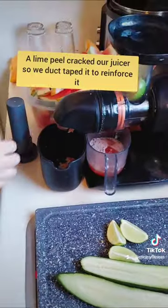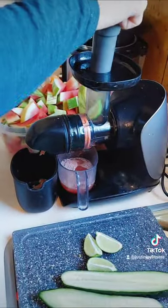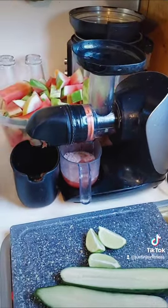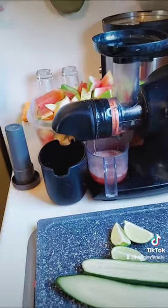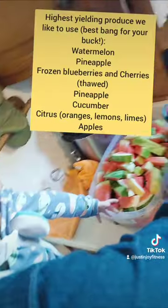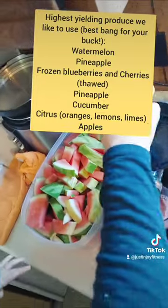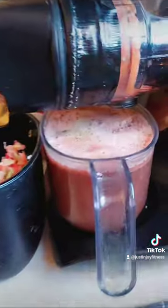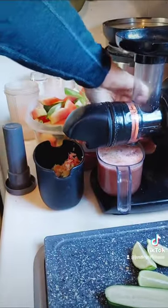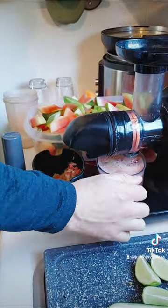I have duct tape to reinforce around here — if you're a crafty person you might want to do that to your juicer. It was actually a lime peel that cracked it.